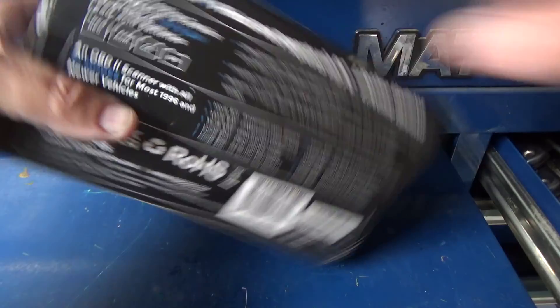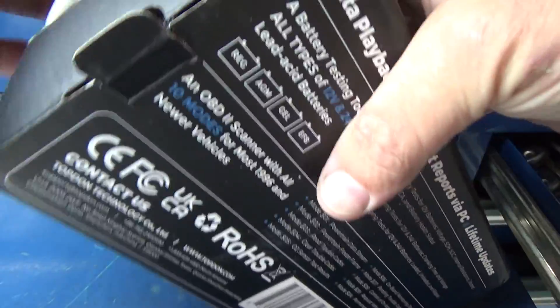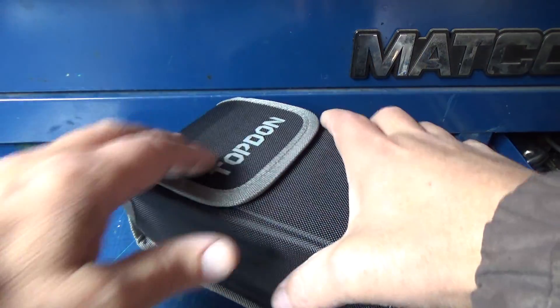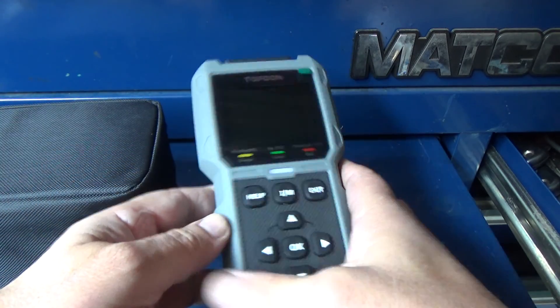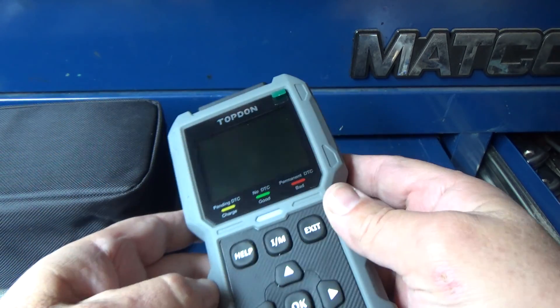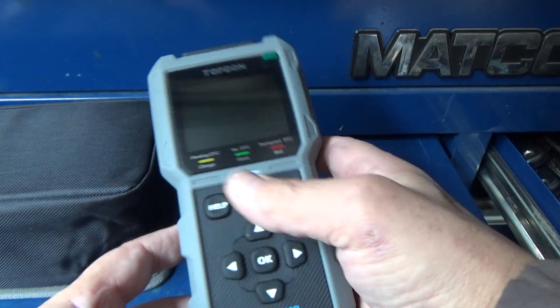Let's take this thing out of the box and look at it. The first thing I'd like to say is this thing's got some weight to it for the size of the box — I wasn't expecting it to weigh what it weighs. It does come in a nice case, which is always nice. Here's the unit — it's got a rugged semi-hard plastic and good feeling buttons.